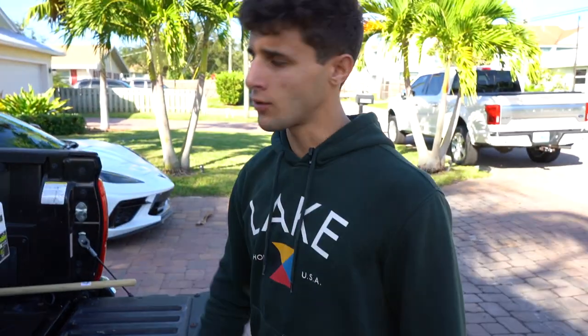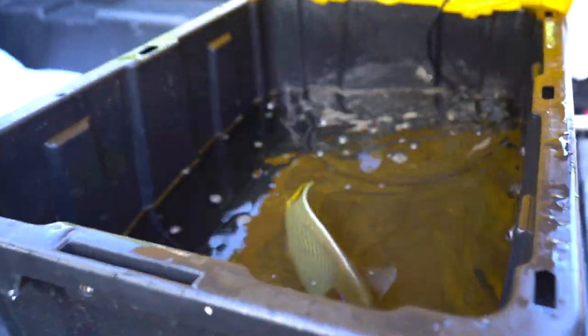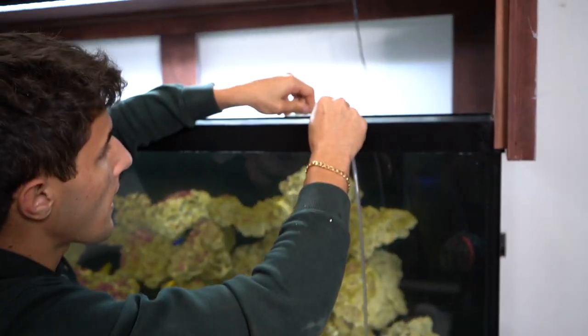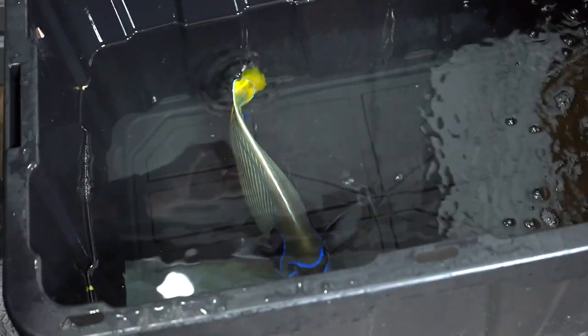We're back home at the house. We got our big old emperor angel in this bin here — looks good. We got the emperor angel inside at the 200 gallon. We now got to acclimate him. We got this drip line right here and we're just going to let that slowly drip in. This guy's going to need a long acclimation process, so we're probably going to give him a whole hour to acclimate. Once he's done, we'll get him in the tank.